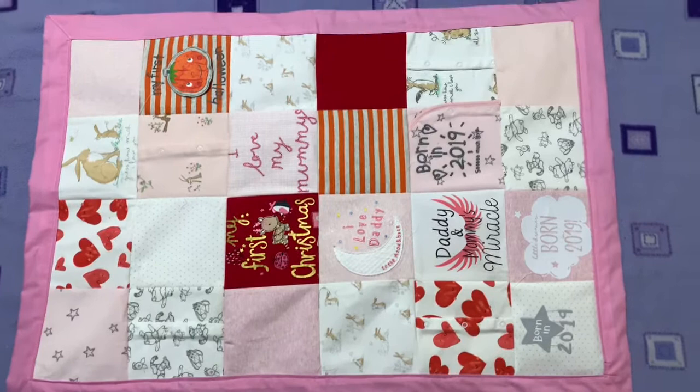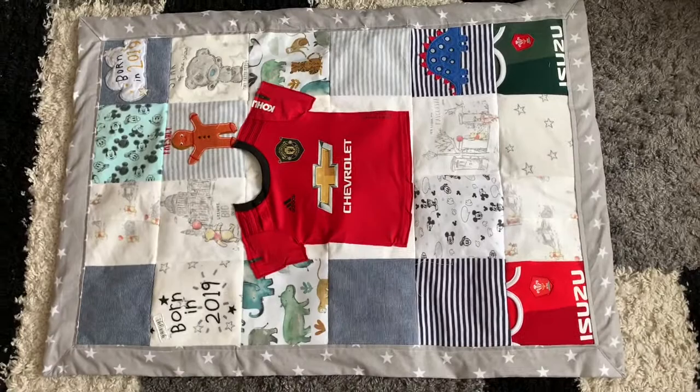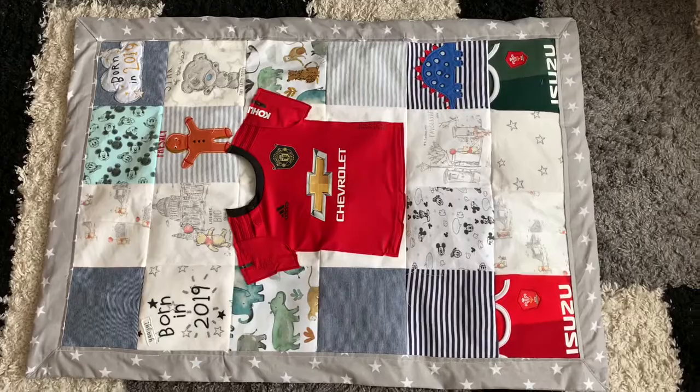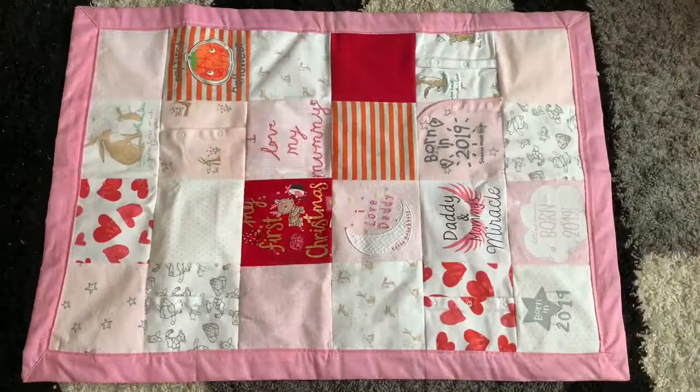I also made a memory quilt for a little boy for another friend, and this is so cute as well — I put the rugby shirt in the middle. The back of the rugby shirt I put on the back of the memory quilt, which looks like this. Hope you like it — please don't forget to like and subscribe. Thank you, bye, have a good day!